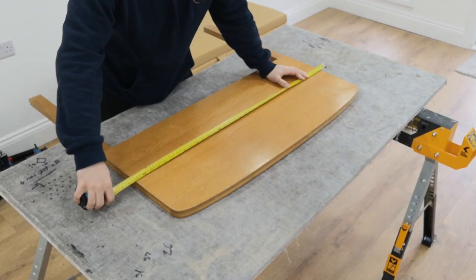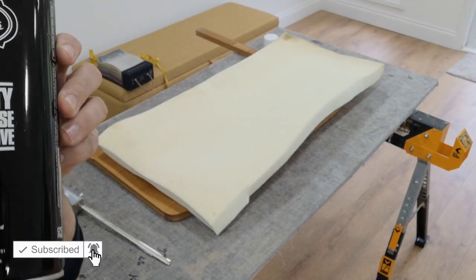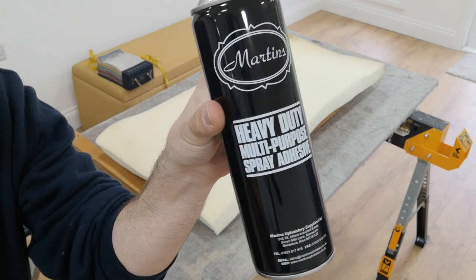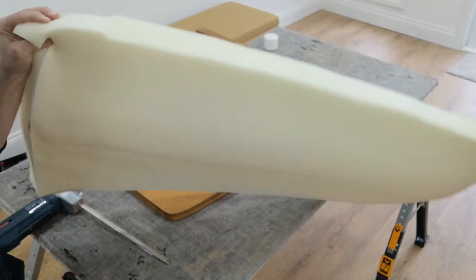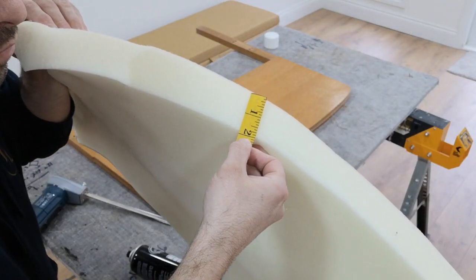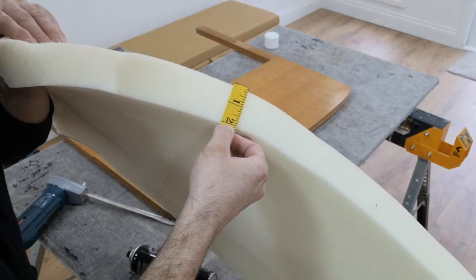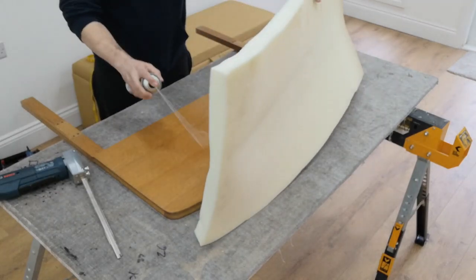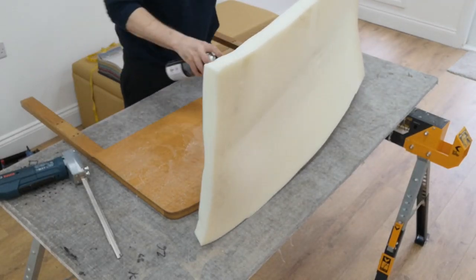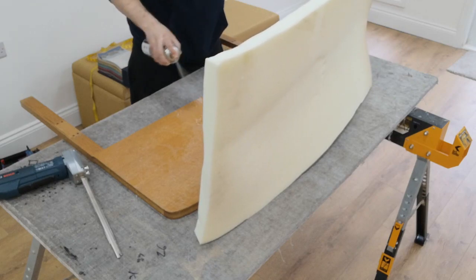So what I'm doing now is measuring the headboard to know the size I'm going to cut the foam. I'm using heavy duty adhesive and a two-inch white soft foam for the headboard — don't use a firm foam. Glue the wood and the foam so you get a good strong stick.